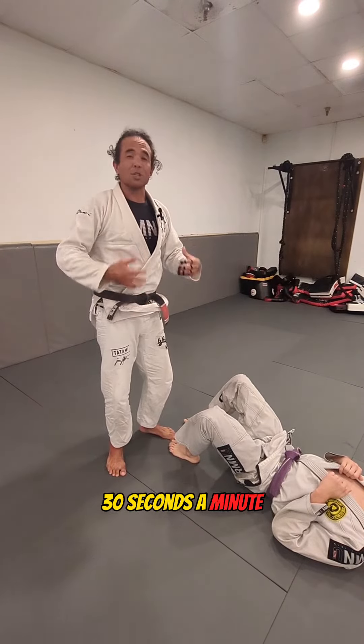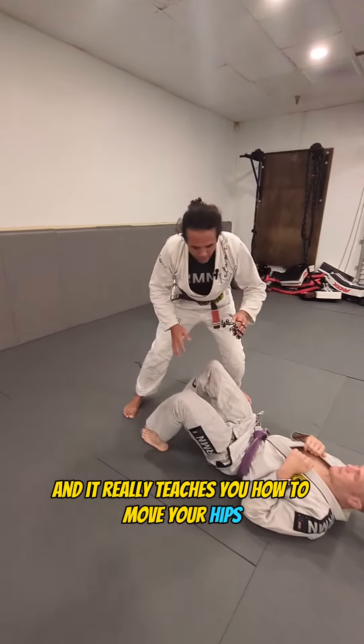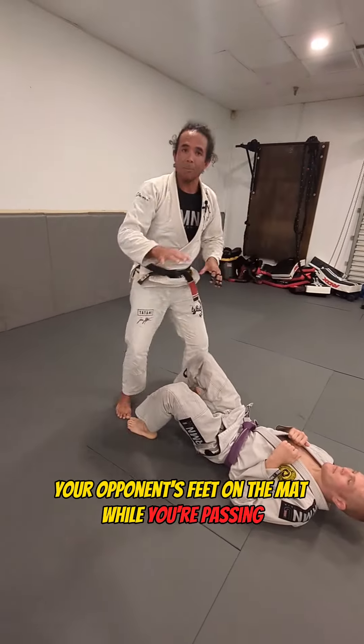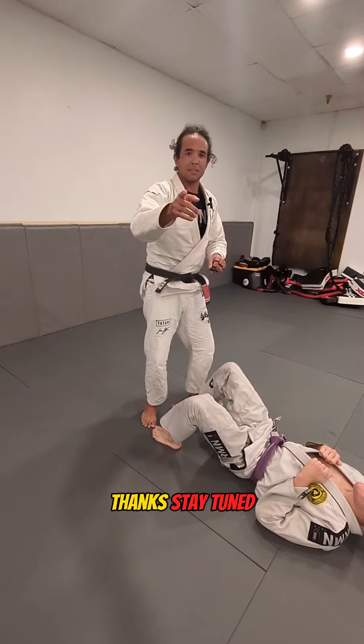You can just do 30 seconds to a minute, get your heart warmed up, and it really teaches you how to move your hips, start moving around, and how to pin your opponent's feet on the mat while you're passing. Thanks, stay tuned.